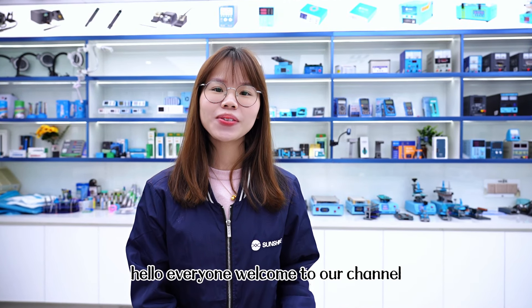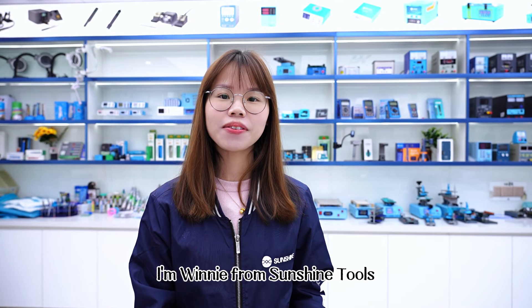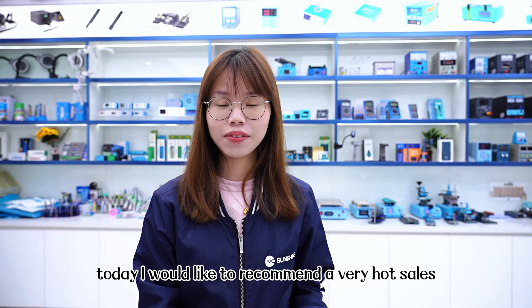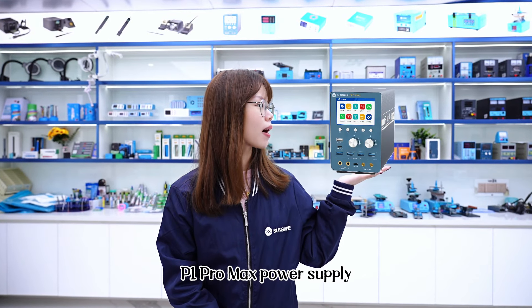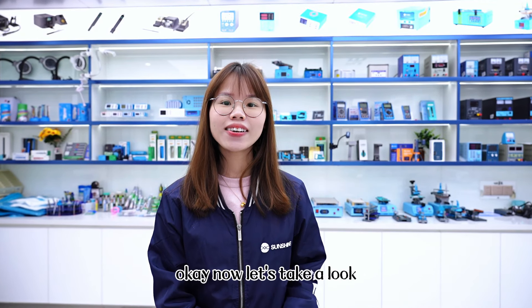Hello everyone, welcome to our channel. I'm Vinny from Shanghai Tours. Today, I would like to recommend a very hot-sales product for you: P1 Pro Mac Power Surprise. Now let's take a look.